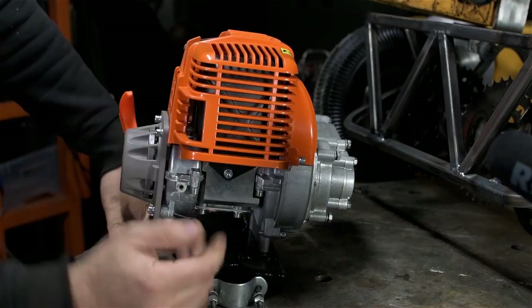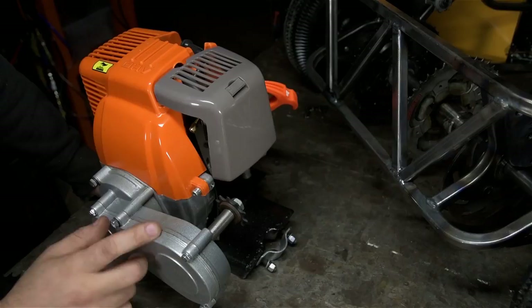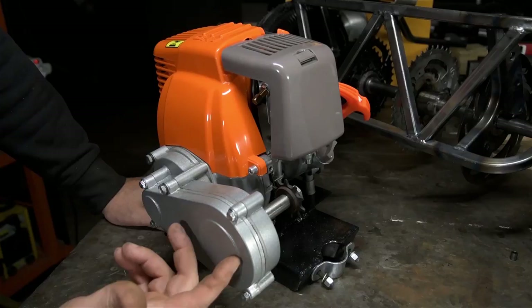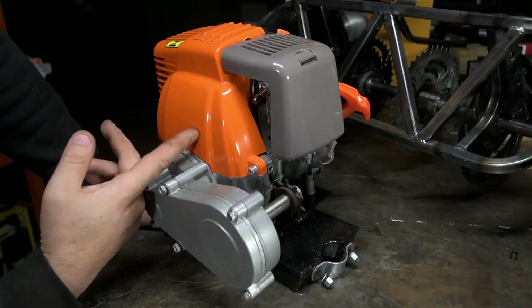When I found this on eBay — eBay never ceases to amaze me — for less than $200 shipped I got this engine with new sprockets and chain. To me that was more than worth my kids' incessant 'are we there yet?' For that price, this is an import of course, but it's a pull-start four-stroke engine.